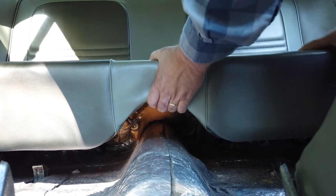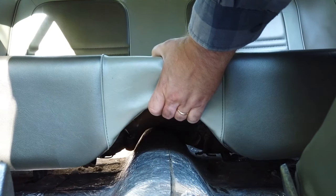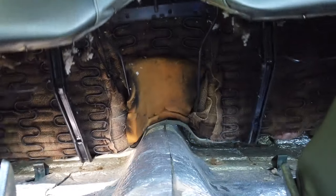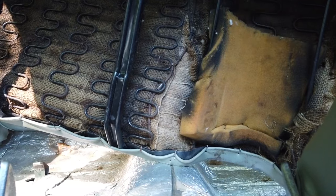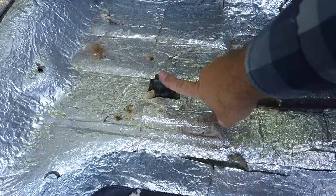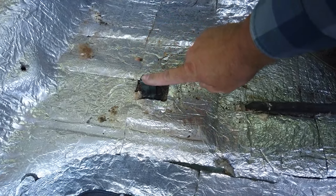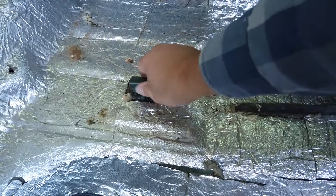Push back and lift up at the same time and it will come unsnapped, then you pull it straight forward and you can pull it out. Right here is one side of the snaps and there's a little bar that snaps down, so you just unsnap and it comes right out.